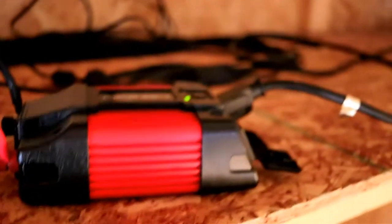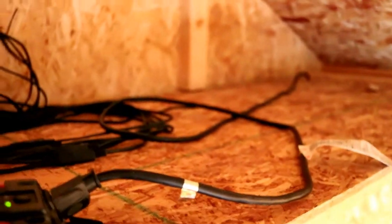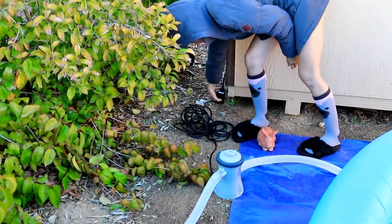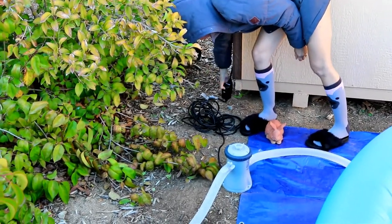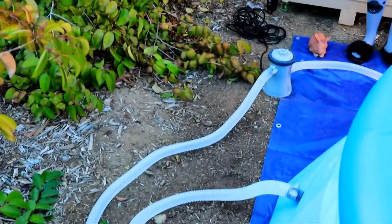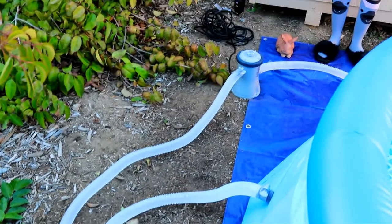Inverter's on, we're plugged in. We're going to do the initial test of starting up the pump. The upper button on the pump - push it - and it came on! Look, it's taking the rest of the air out. Water's moving - oh, it's really quiet too.